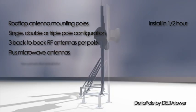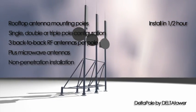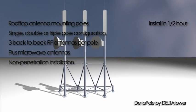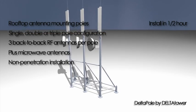Delta Pole is designed for non-penetration installation on rooftops, which avoids any possible water seepage into the building because there is no drilling into the roof.